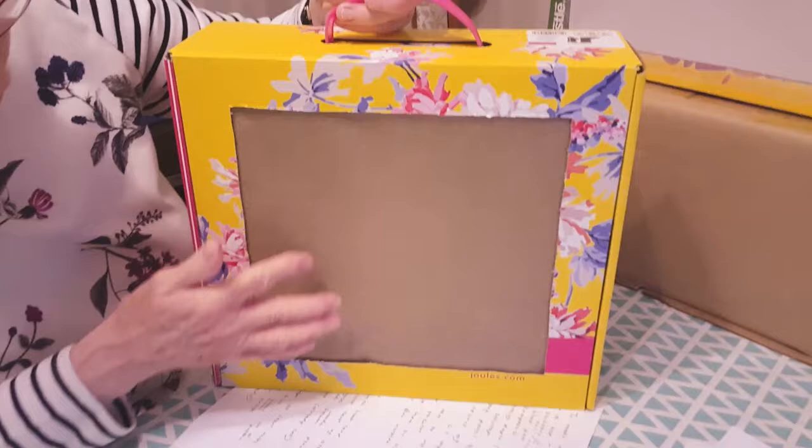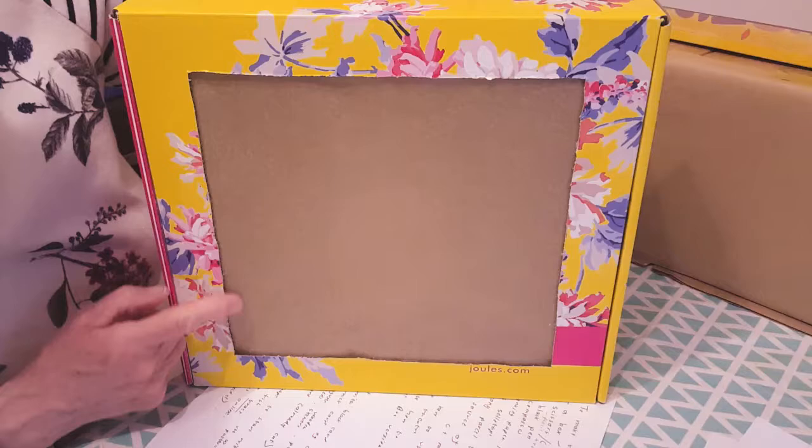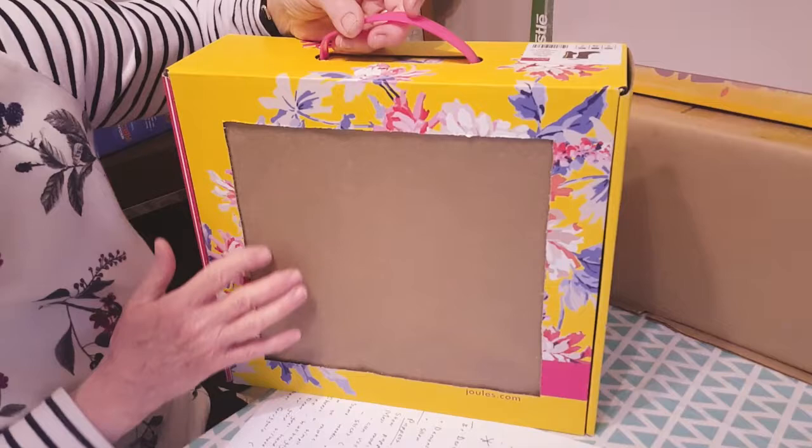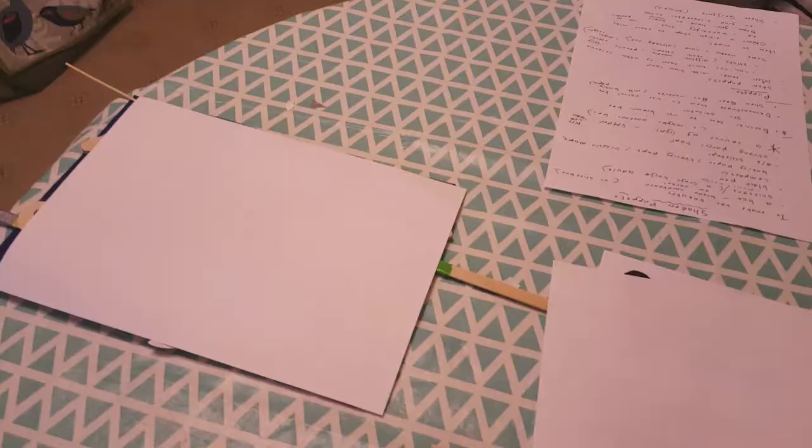I used baking parchment to go on this one instead of tracing paper. You might not have a big enough piece of tracing paper, and baking parchment works just as well. The other thing you could try is tissue paper, but it needs to be a light colour and it is a bit fragile — it's easy to tear tissue paper.